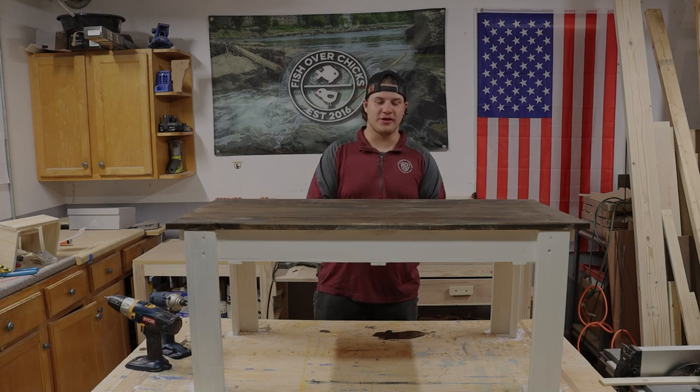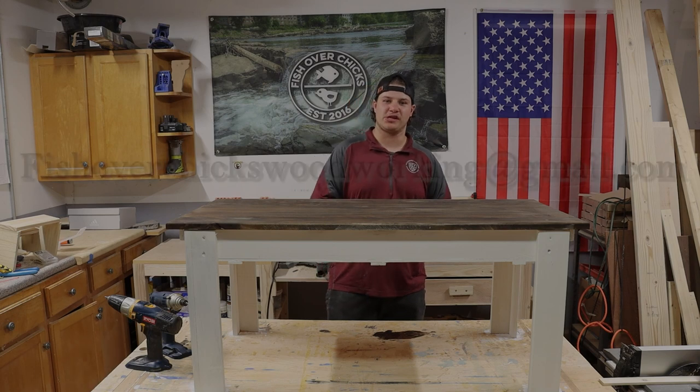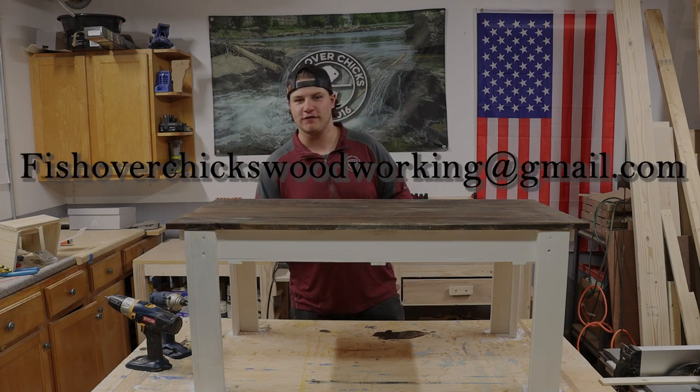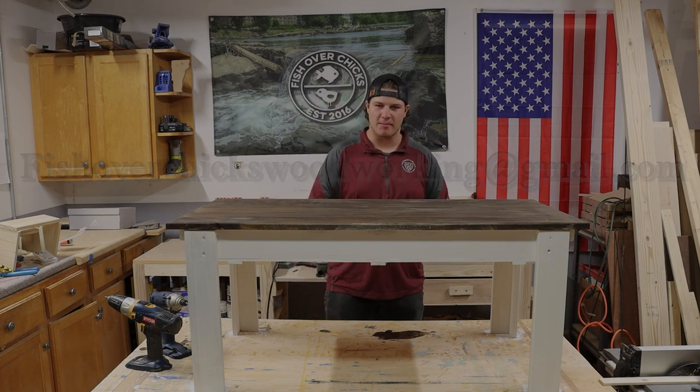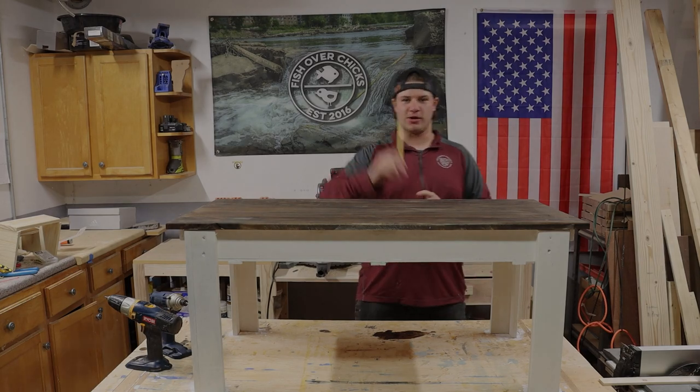That's going to do it for today's video. I hope you enjoyed it. If you decide to make your own concealment coffee table, we'd love to see some pictures — you can email fishoverchickswoodworking@gmail.com. Please comment down below any other video ideas you have. Make sure you like and subscribe, and until next video, thank you so much for watching. If you liked that video, click right here and you can watch a video of me teaching you how to make some wall art of your own state.